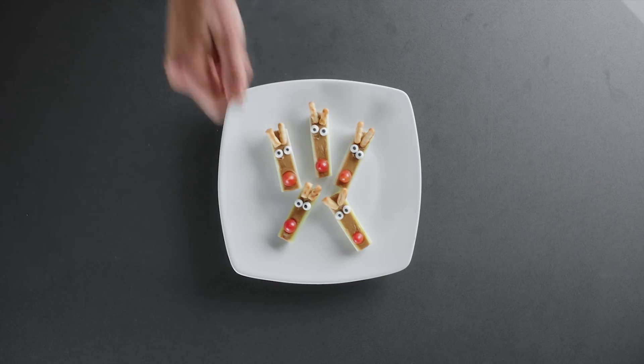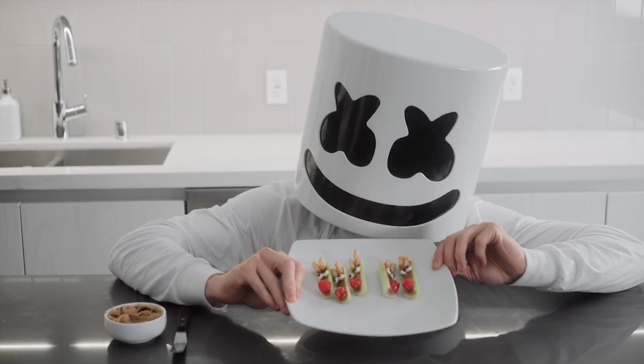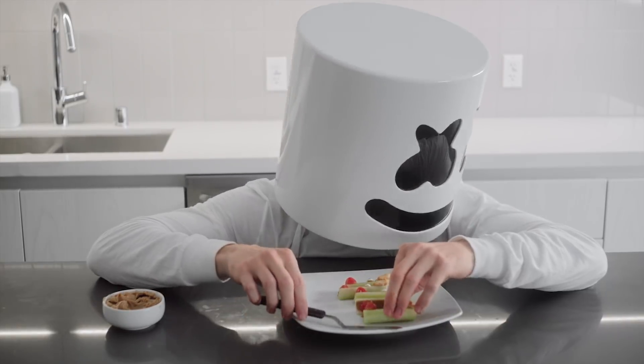These look wonderful. I think we've got a holiday classic on our hands. Thanks for watching everyone. See you all next week.